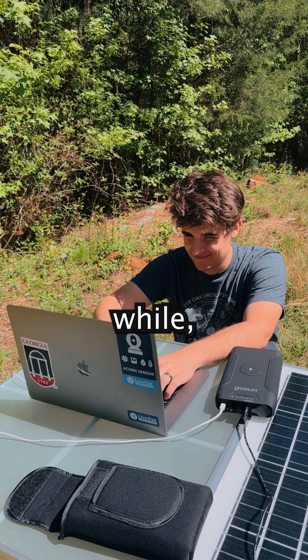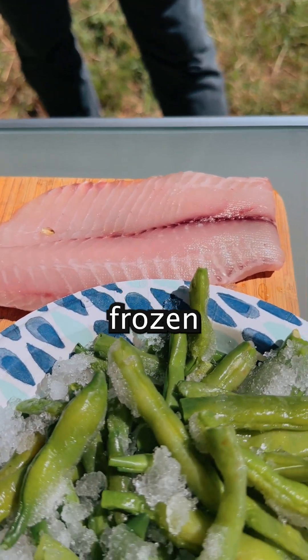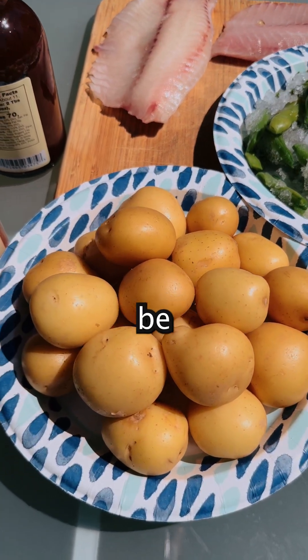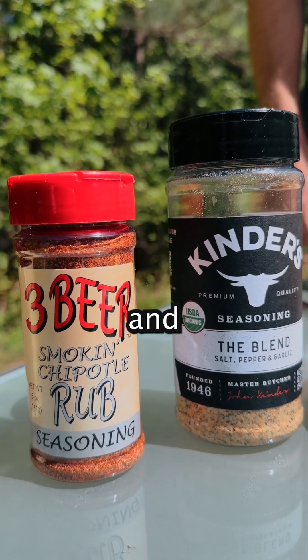After working for a little while, it's time for lunch, and this lunch is going to put the solar oven to the test. We have tilapia from a local aquaponic fish shop, frozen green beans from last year's harvest, small golden potatoes which won't be easy to cook, and lastly some dough to make some bread. To season we have some really good barbecue sauce, some smoky chipotle rub, and then the blend.